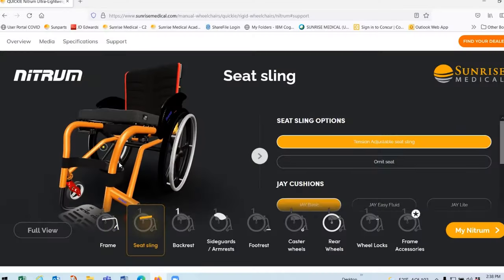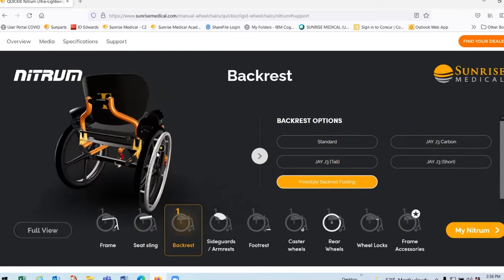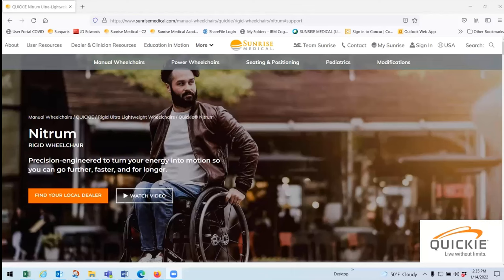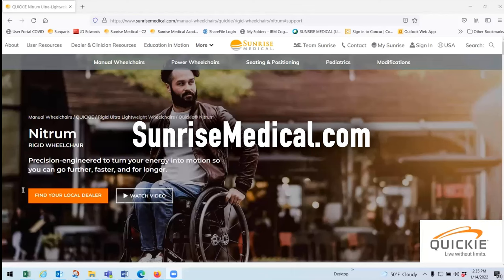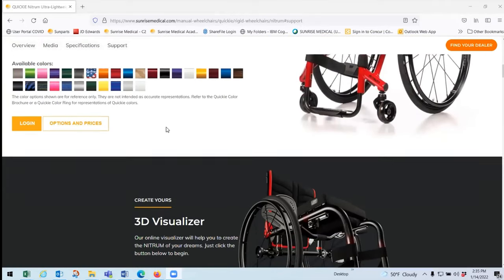It's a great tool because one of the things end users often ask their dealer or therapist is what their chair is going to look like. The 3D visualizer lets you go through different aspects of the chair: choose your frame type, color, fork, caster, and wheels. You can spin it around, and when you're happy with the configuration, print out a PDF and bring it to your therapist. When you go to Sunrise Medical's website and navigate to the Nitrum section, scroll down to find media, specifications, support, and features — then click 'Start' on the 3D Visualizer.